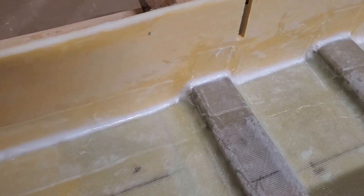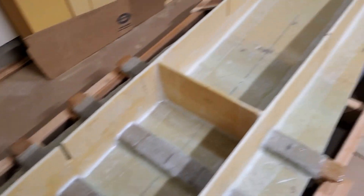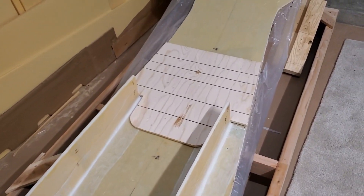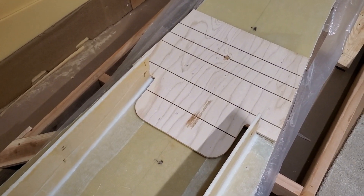Now finally the longitudinals, I can honestly say, are completely fiberglassed in. Next, I want to attach this mast-base foundation with thickened epoxy.